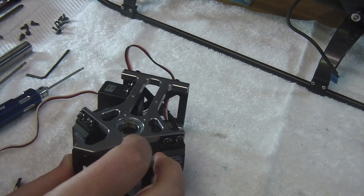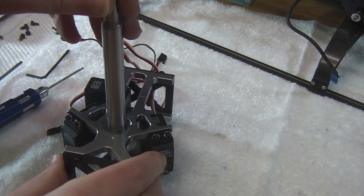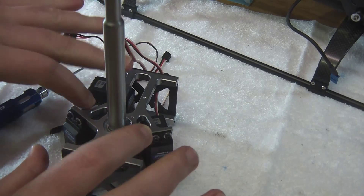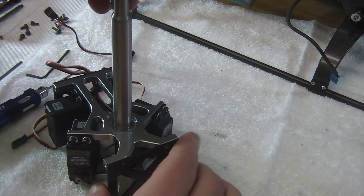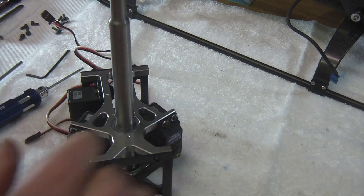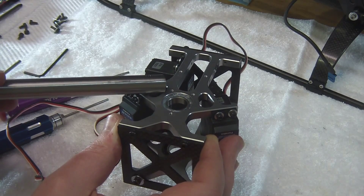Before we go ahead and snug all of these down permanently, we want to take our main shaft and push it through. The reason being, this is going to help square up anything that's out of whack between the top and bottoms. When it's in the frame it'll slide right through and go into our main gear. So once it's in here, you can go ahead and tighten these down, and now we are ready to install this back on our model.